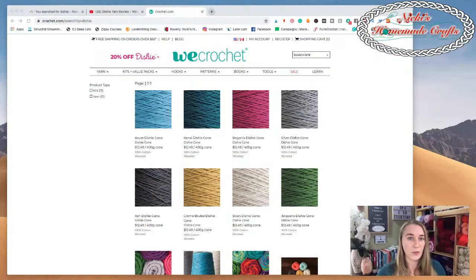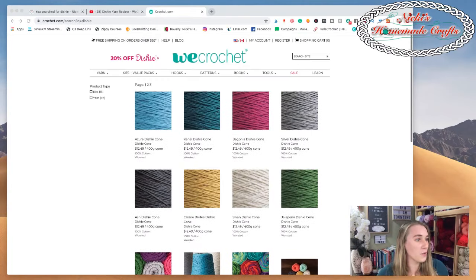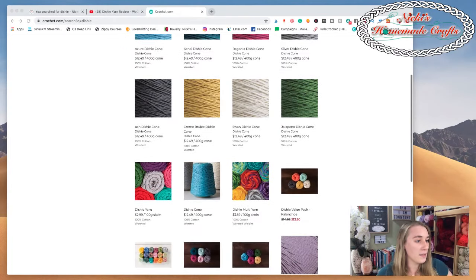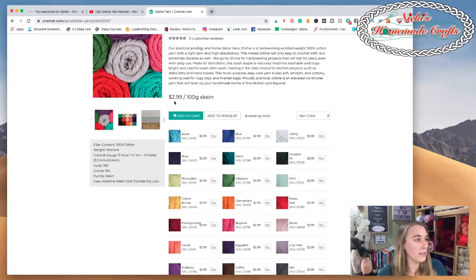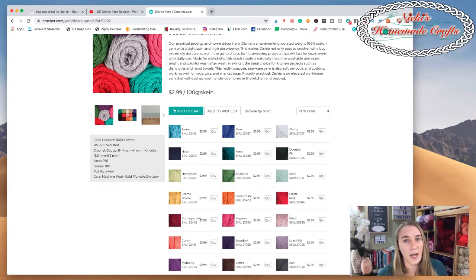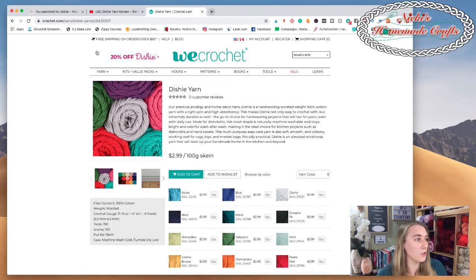Let me now share my screen. Here we have the Dishy yarn page on We Crochet - and wow, I didn't even know this before, but there's 20% off Dishy yarn! I think this was the perfect time for me to talk about this. You can see there are a lot of different options once you type in 'dishy.' The Dishy yarn itself is $2.99 for 100 grams - you really can't go wrong with that.